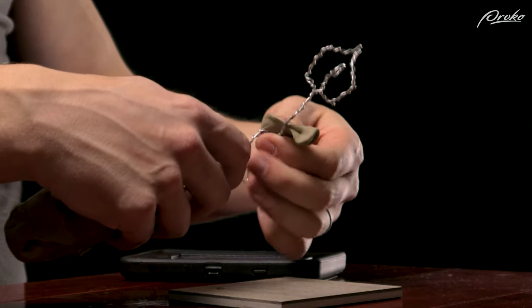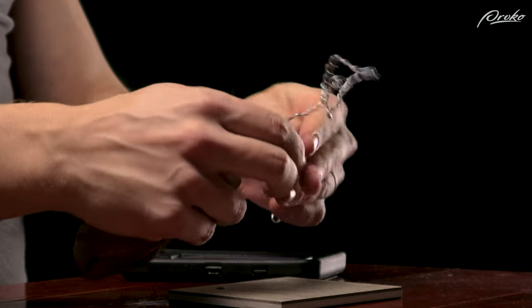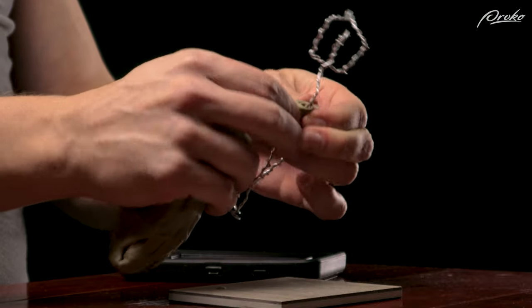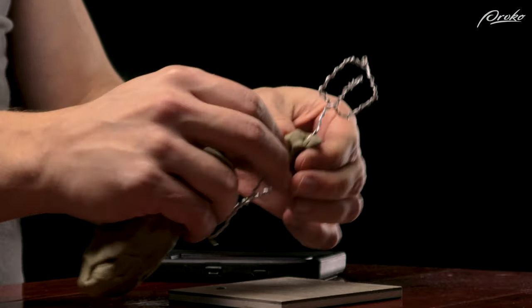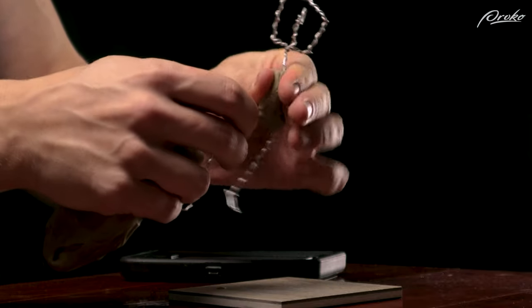Once we've captured the gesture with the armature, we can add clay to build out the mass of the figure. We will go over how to build out our sculptures with clay in a future lesson, but for now, just add some clay to get a sense of the mass while focusing primarily on gesture. Don't get caught up in the details.